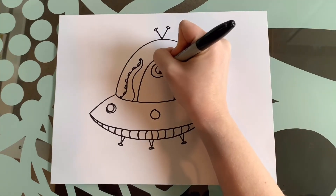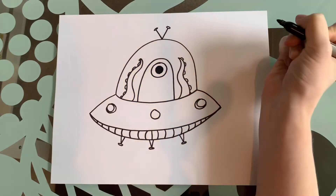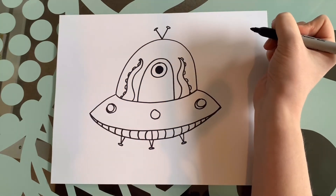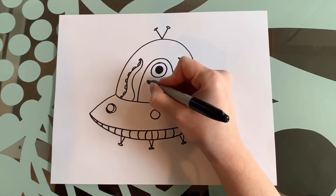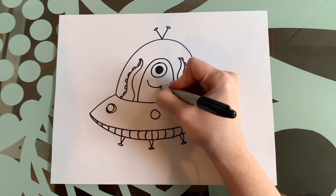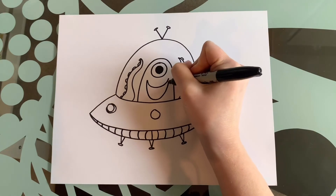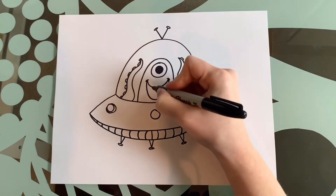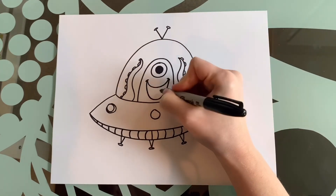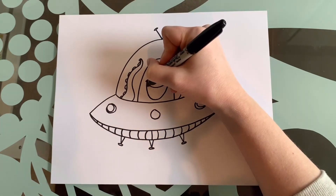One big pupil, and if you want to you can go ahead and color that in. My little alien is so happy he's flying around in space — I'm going to give him a nice big smile, a nice big open mouth with curved lines because he's so happy. Then my little alien is going to have teeth, but he's going to have a gap in the middle.